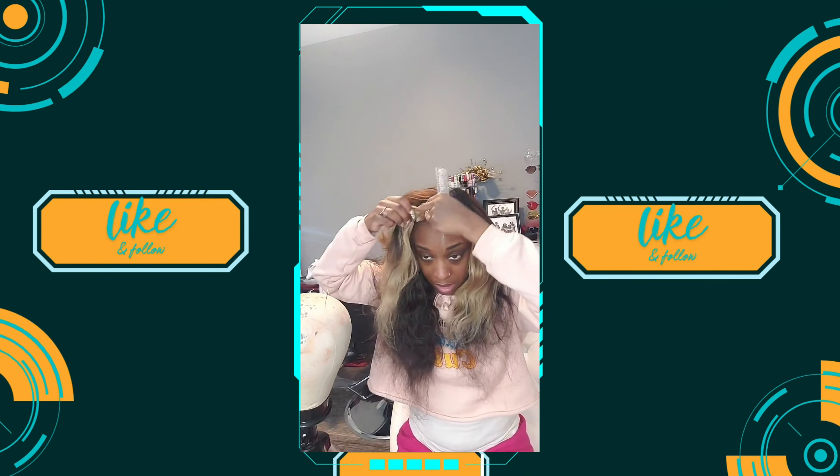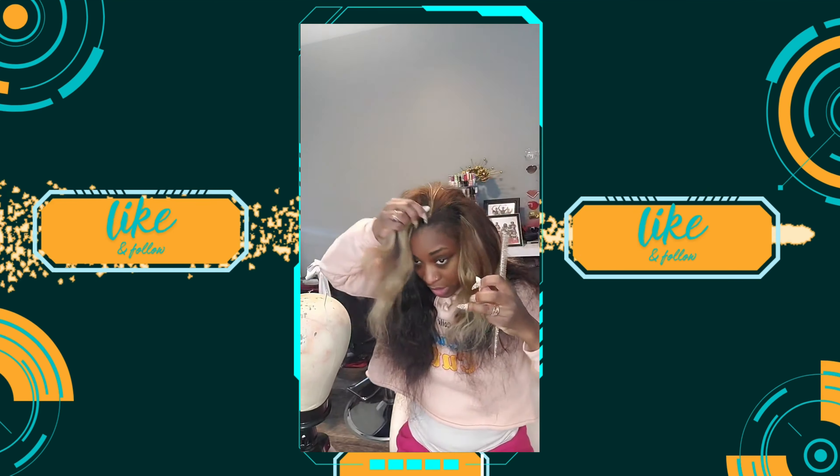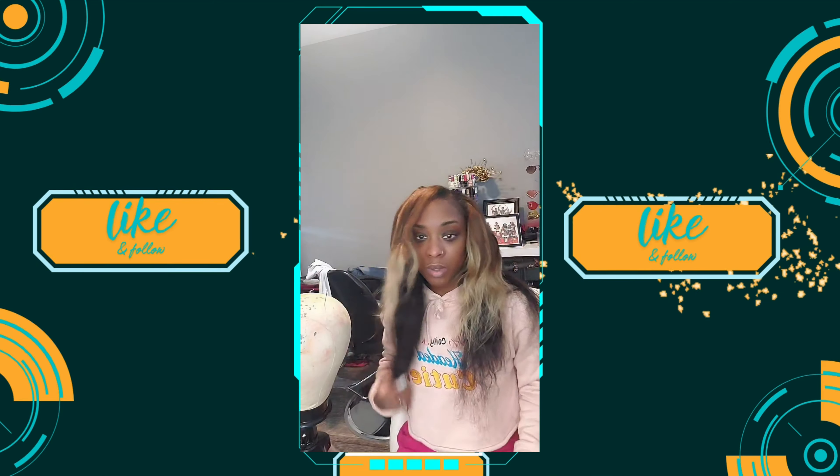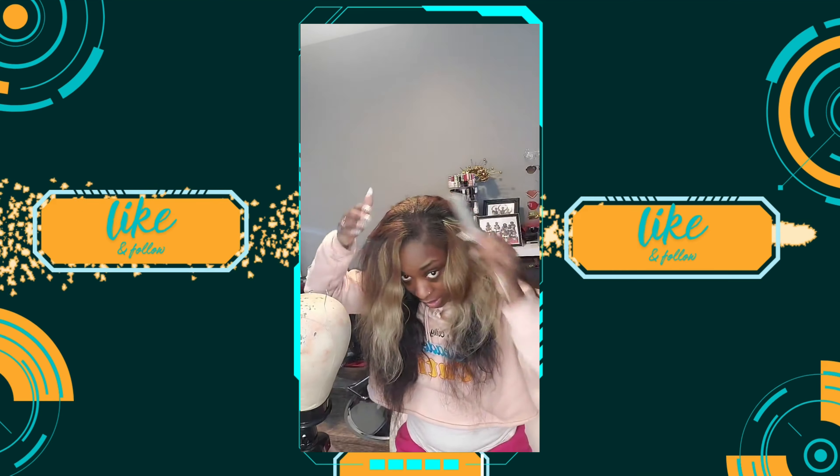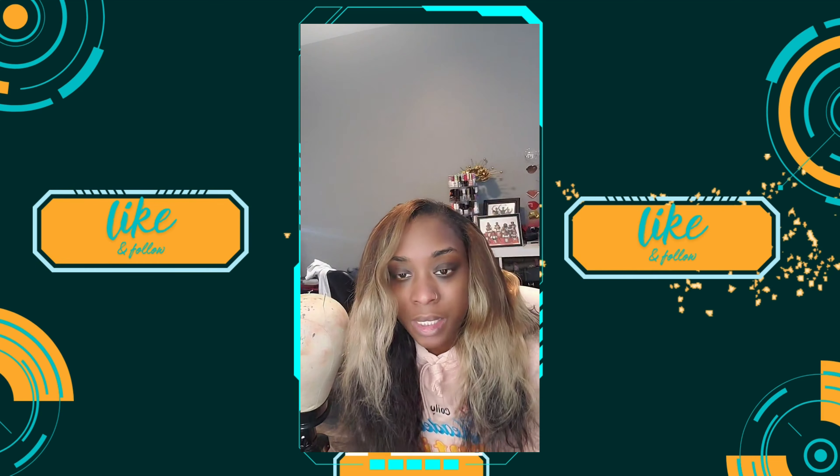I did go ahead and do some finishing touches off camera, like adding clips around the U so I wouldn't have to pin it. I also cut more layers because I wanted more of a side part. But this is essentially how it lays. Y'all stay tuned for when I revamp this wig, and I'll see y'all in the next video.